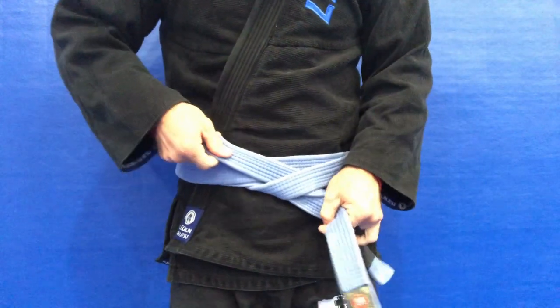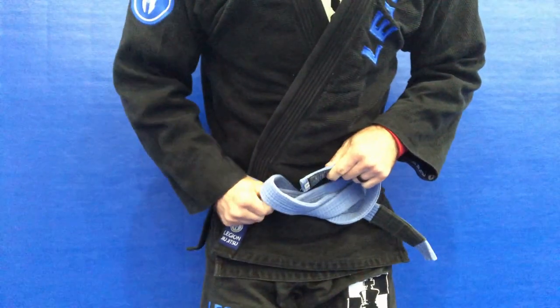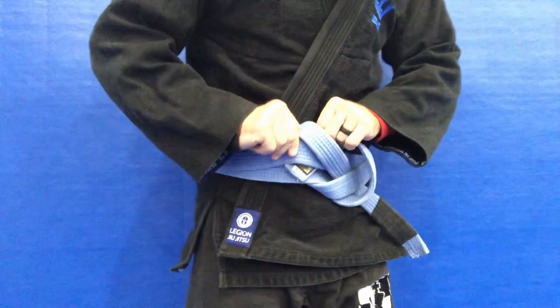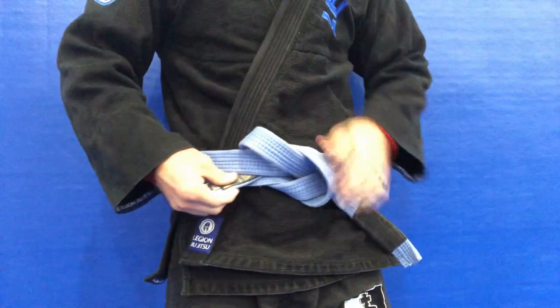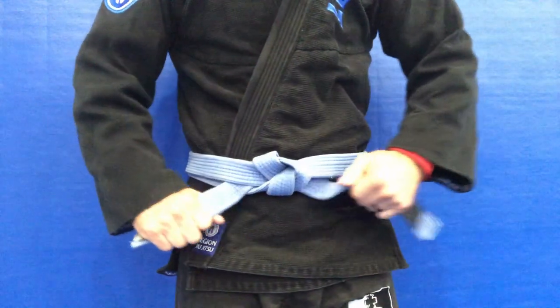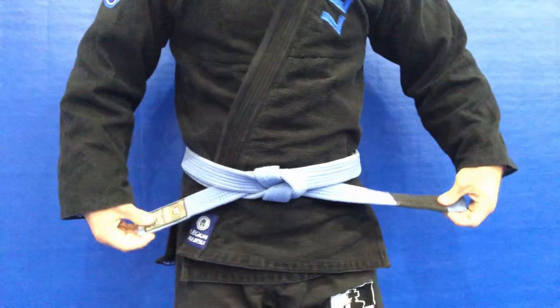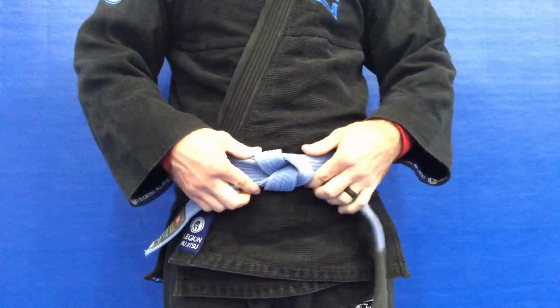It's going to go through the wrap we just created, plus the original top wrap of the belt, as we push that through. Now we're just going to even that out — move the knot around and make sure the two sides are equal. The left side is a little long in this video, but not a big deal. You get a nice belt where the two sides go underneath the top wrap.